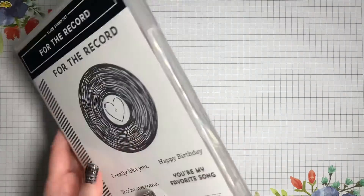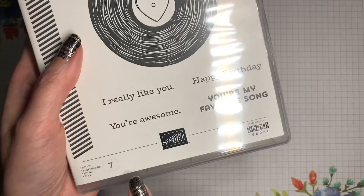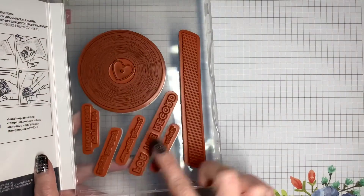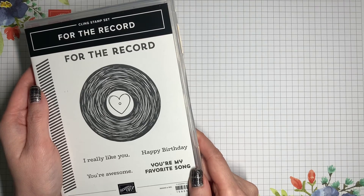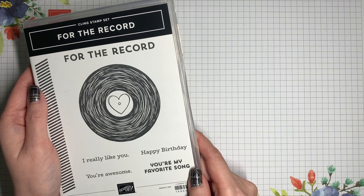If you take away that negative space, it's helpful to remember that on the front of the stamp case it gives you a number that tells you how many stamps are in the set, so you can quickly count to make sure that you have everything and didn't leave something behind. Thank you so much for watching. I hope that this has helped you use your cling stamp sets. I look forward to seeing you next time, and until then, have a great day!